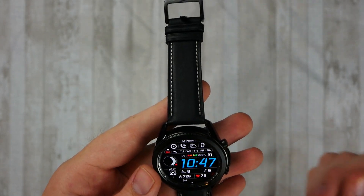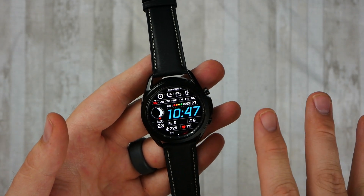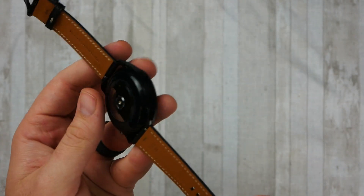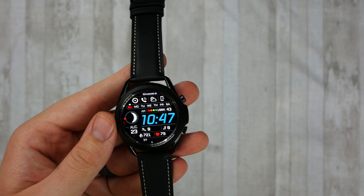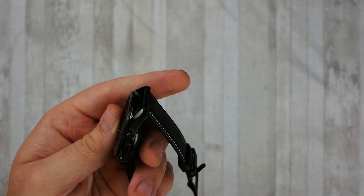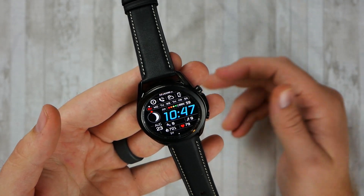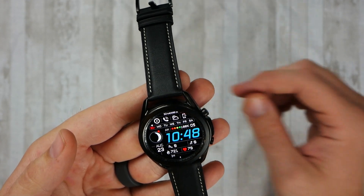Another thing I do not like is the price. After tax and everything I think it was about $465 — it's very expensive for what it is. There are a lot of watches you can get that are cheaper. Being brand new, this price will likely drop pretty quickly over time, so if you're looking at this watch but it's a little too pricey, I would just wait a little while longer. Otherwise it's comfortable, it's lightweight, and there's not a lot that I don't like about it.